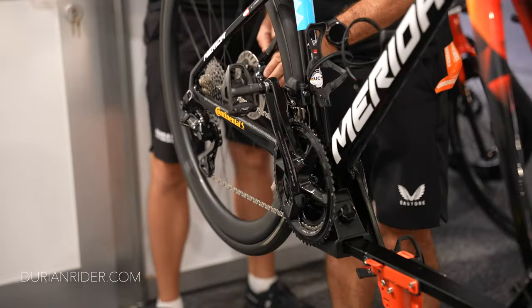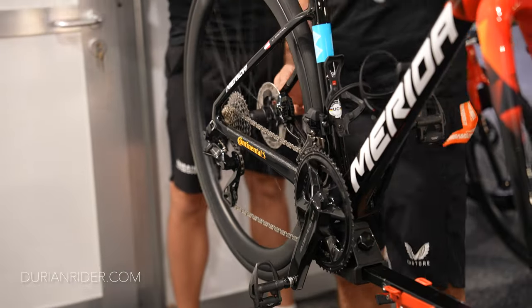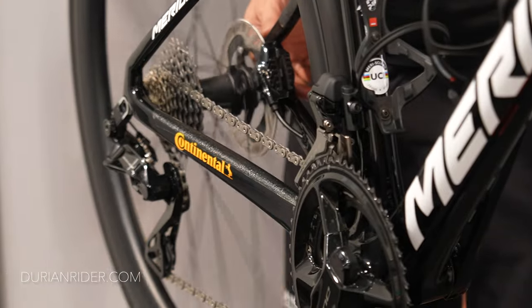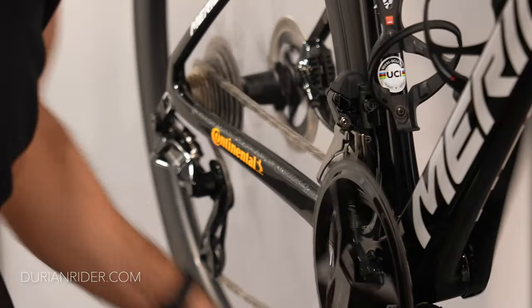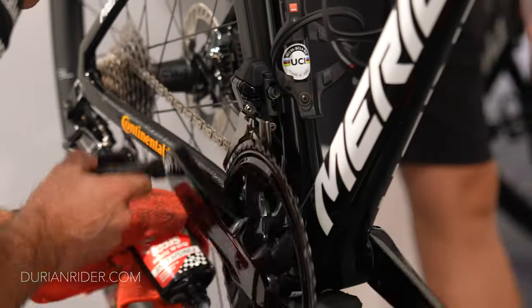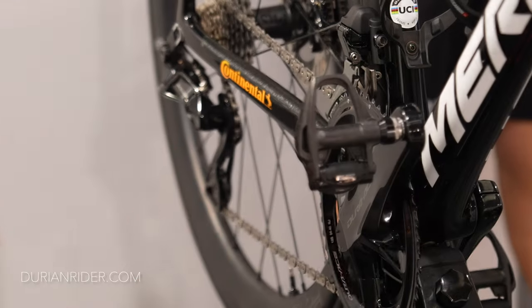Now the team car has to jog through the convoy, and the guy has to pull the bike off the roof while the rider sits there watching the peloton or the breakaway escape — thinking about all the watts they'll have to push to catch up — just checking for the bent rotor. Then they just have to give them a whole new bike and faff around with that. It's just so much extra work.